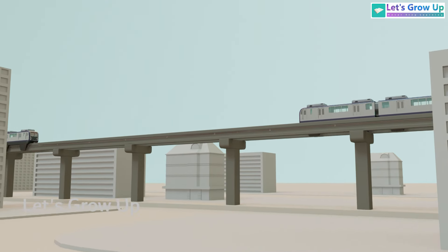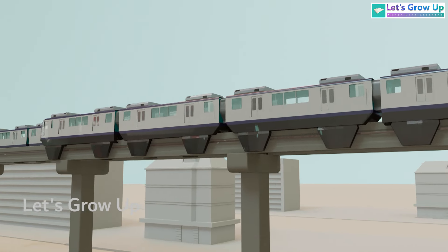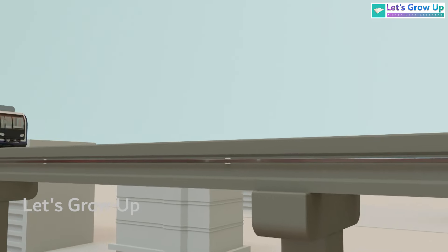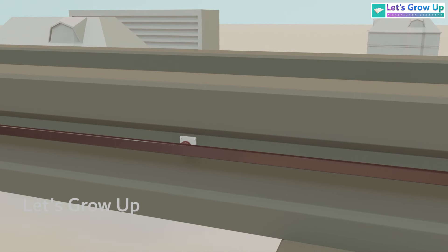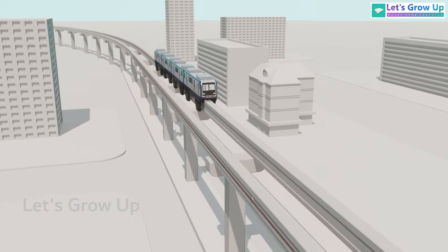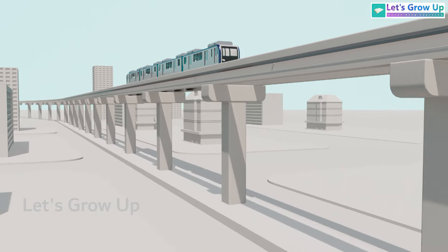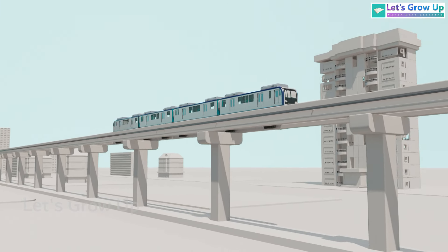Electricity is required to power the monorail, which is why dual third rails are used to feed the motors. These electrified contact wires or channels are attached to or enclosed within the guidance beams. We hope you understand how these monorails operate on a single beam — let us know what you think about this monorail in the comments.